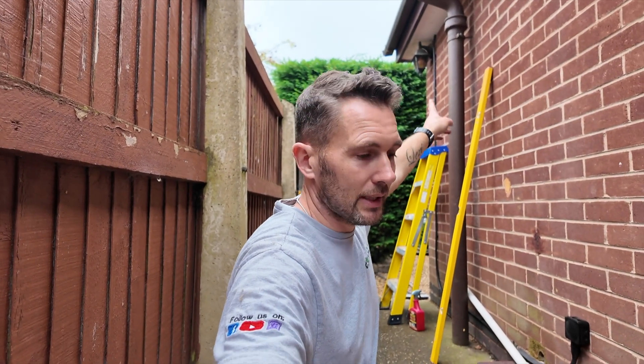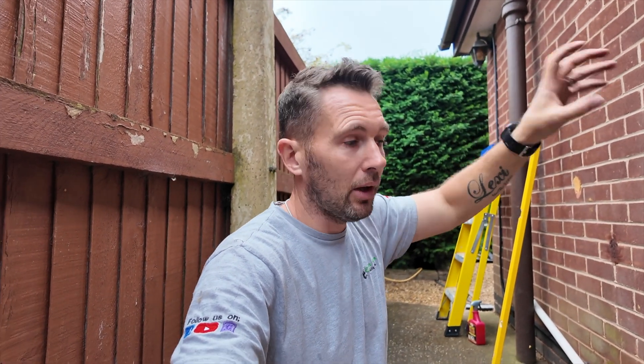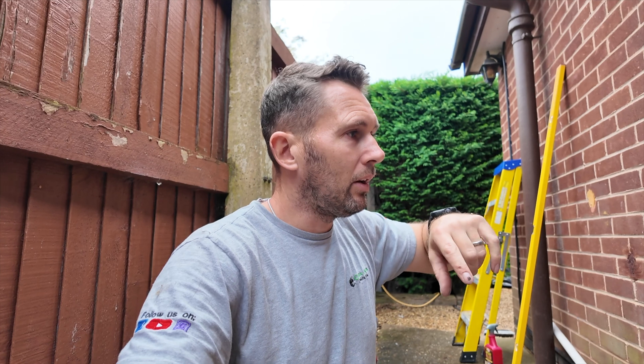We've now got the outside armour in, all done. Lou has sealed all that. He's now just putting the shelving unit back in place in the loft. We've got the plinths and stuff to go back on and then the kitchen bit is all sorted.